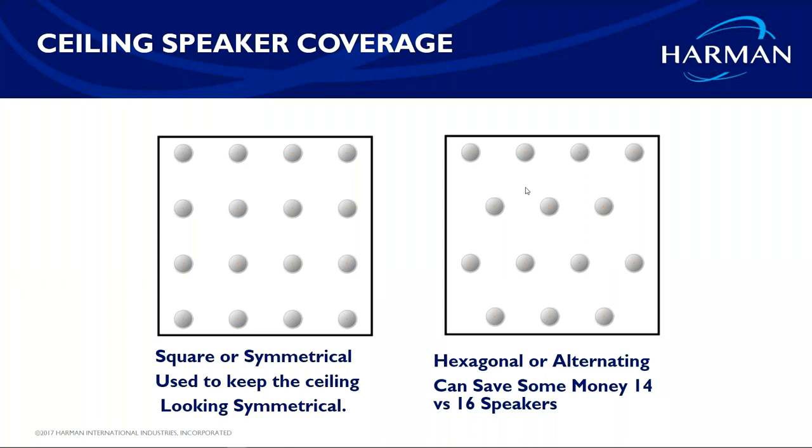On large-scale sound reinforcement: today we won't go deep into it, but I will get into the difference between stereo and mono in a commercial environment. JBL does offer line array courses and large venue courses through Harman University. If you have a live situation you're trying to handle right now, email me and we can go through it together offline.